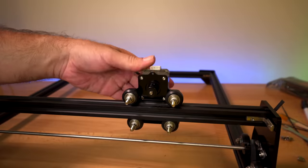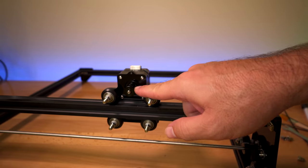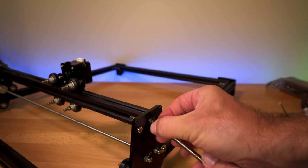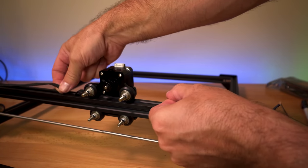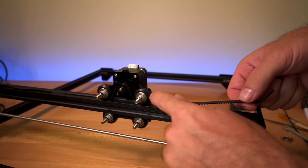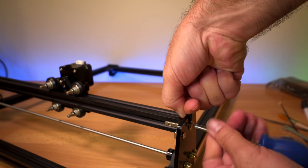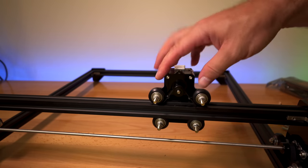Now we need to put the belt the same way — under the wheel, then over the gear, and then back under the wheel. We go to this side and take this bolt out to release the belt. Now the belt can come out. We go underneath and then over and back under the roller. Now we put it back through the slot, start the bolt with the washer, pull on the belt to tighten it, and then tighten the bolt to lock it in. Our belt is now nice and tight over the x-axis motor.